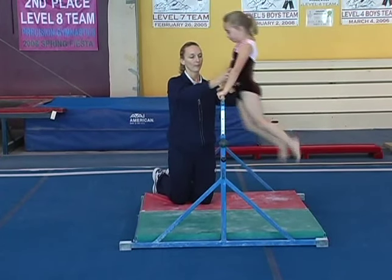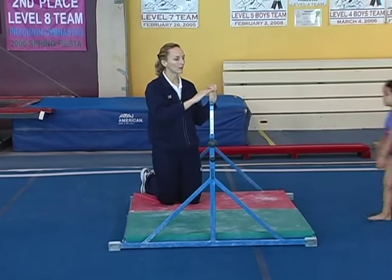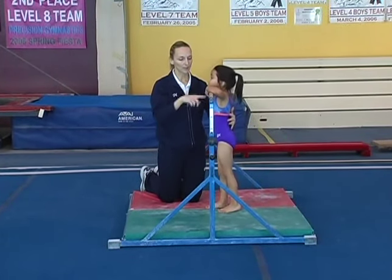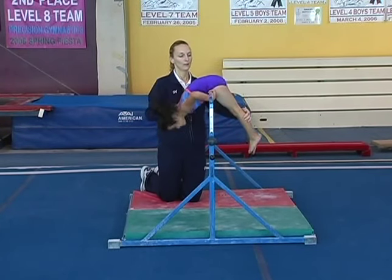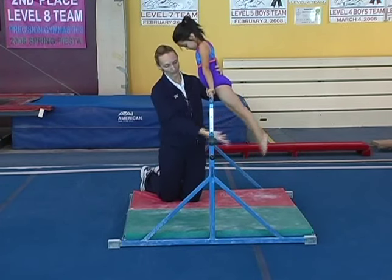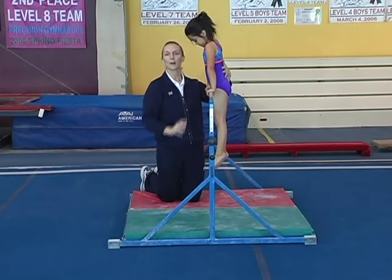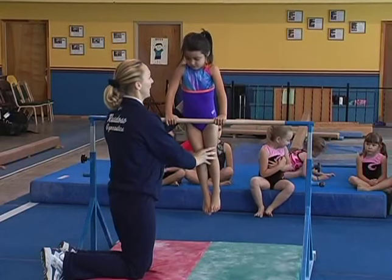Good job, push away. Tierra, come and show me your pullover. Again, I want their chin up to the bar, then their hips lift over the bar. Straight arms, pointed toes, and we're just working on their upper body strength so that we can progress into the next skill. Very nice.